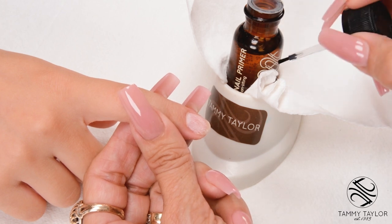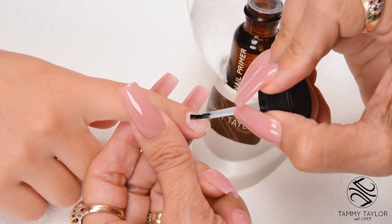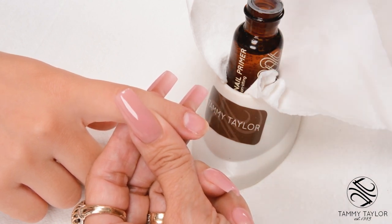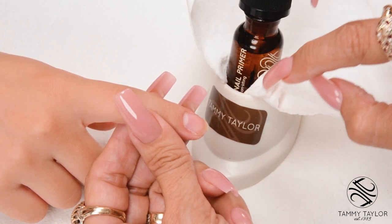Apply non-lifting nail primer. Dab the brush — this kills all the germs on the nail and dries out the oils in the nail. Then wipe off the brush before you place it back into your bottle so you don't have any contamination.